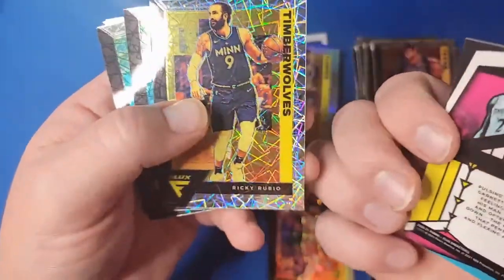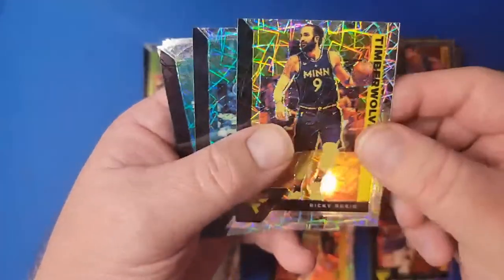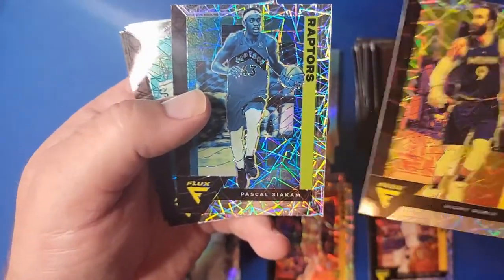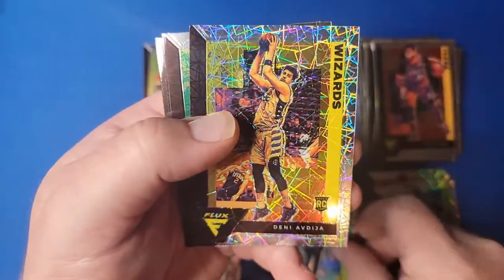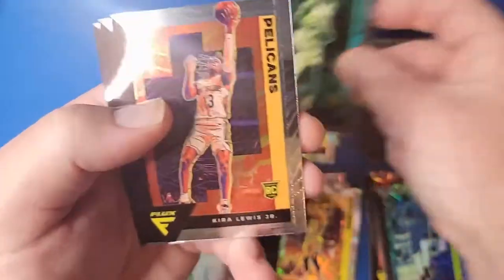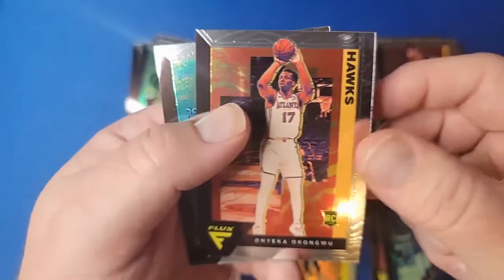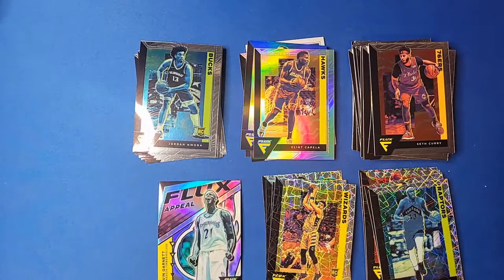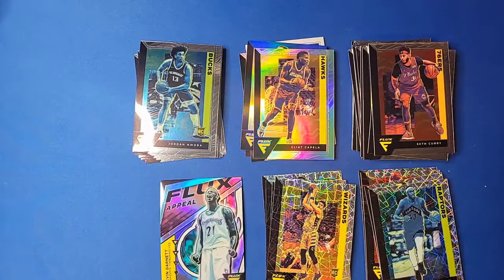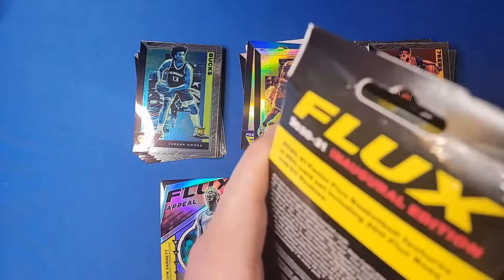I don't know if that Kevin Garnett Flux Appeal is a silver parallel or if they all come like that. We got Ricky Rubio again on the base — just pulled one of those. Pascal Siakam, Isaiah Stewart, Deni Avdija, Zeke Nnaji, Kira Lewis Jr., Kenyon Martin Jr., Onyeka Okungwu, and Jordan Nwora. It holds true — you actually get a lot of rookies in these hanger boxes. Two lasers, five base rookies, and I really like that Flux Appeal — that's probably my highlight card so far.